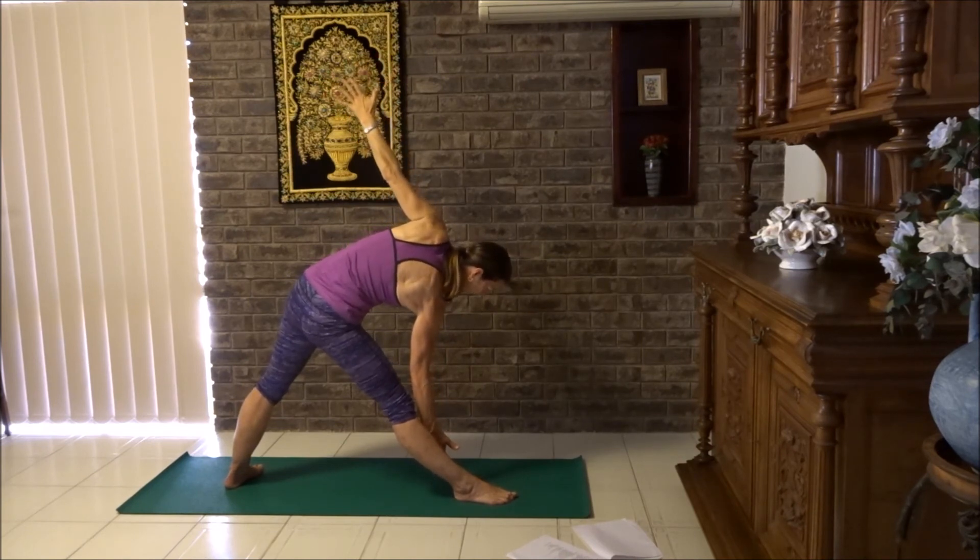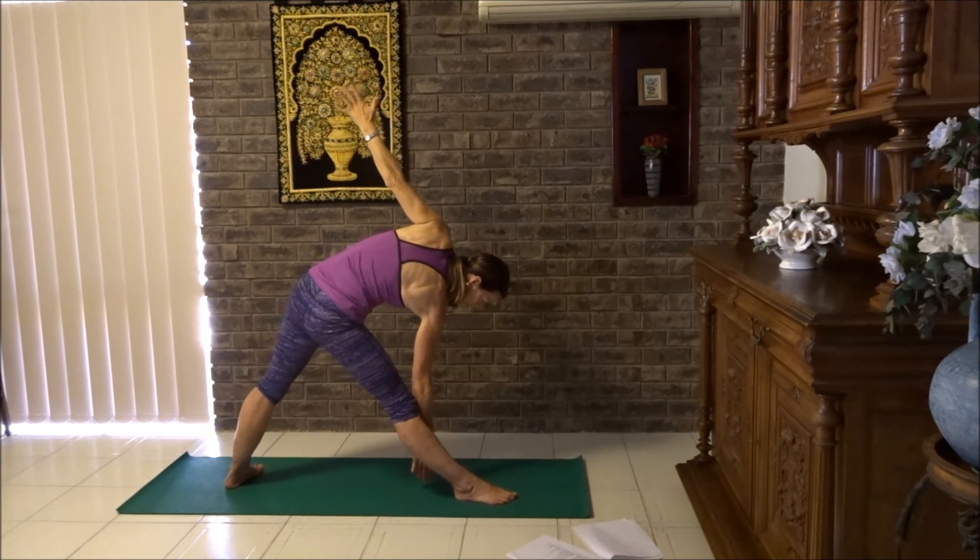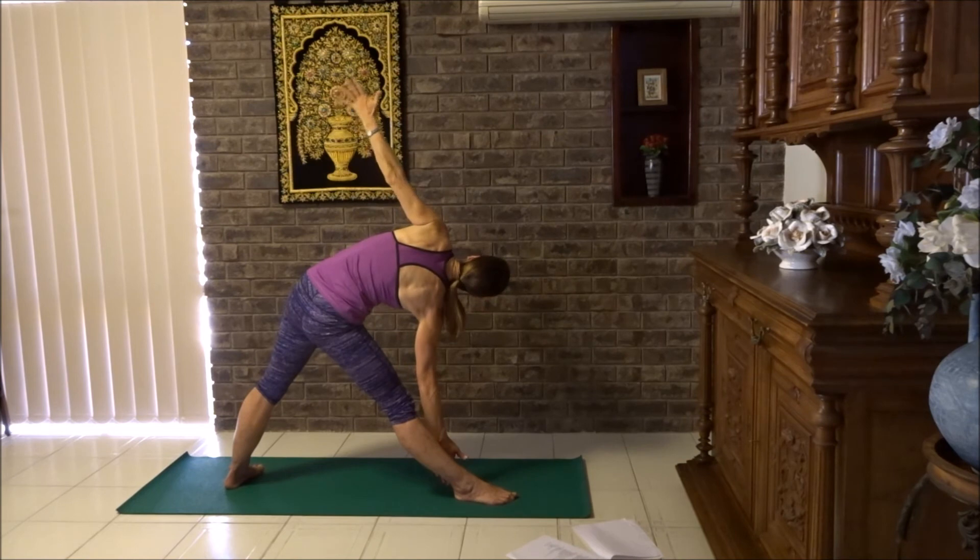Squeezing the buttocks, tummy tight. Tuck your tail between your legs — a little pelvic tilt forward. You can adjust your head position: looking sideways is the most comfortable. Just look up to your thumb or down to the floor, whichever works for you. Check that you're not locking your front knee. Squeeze your buttocks to get your inner thigh working and rotate the thigh a little bit to the side.